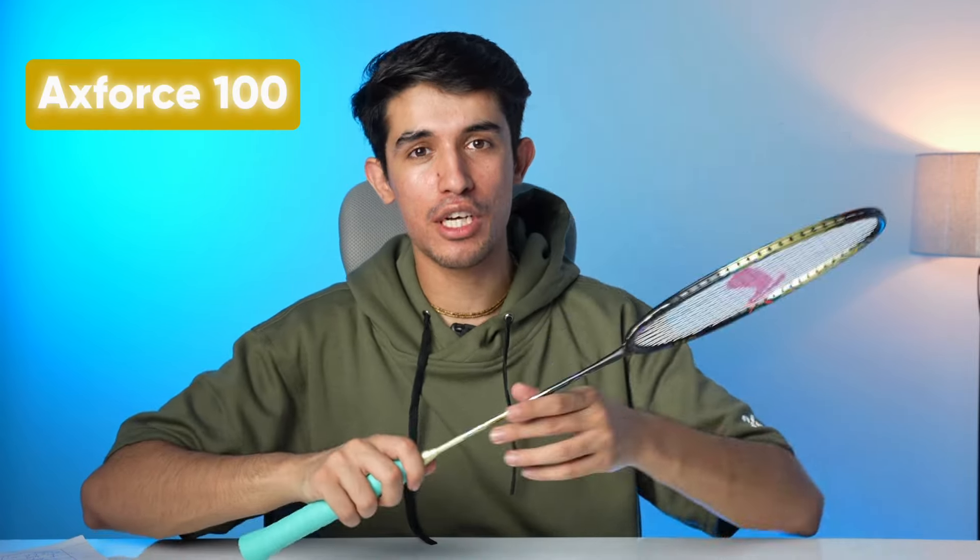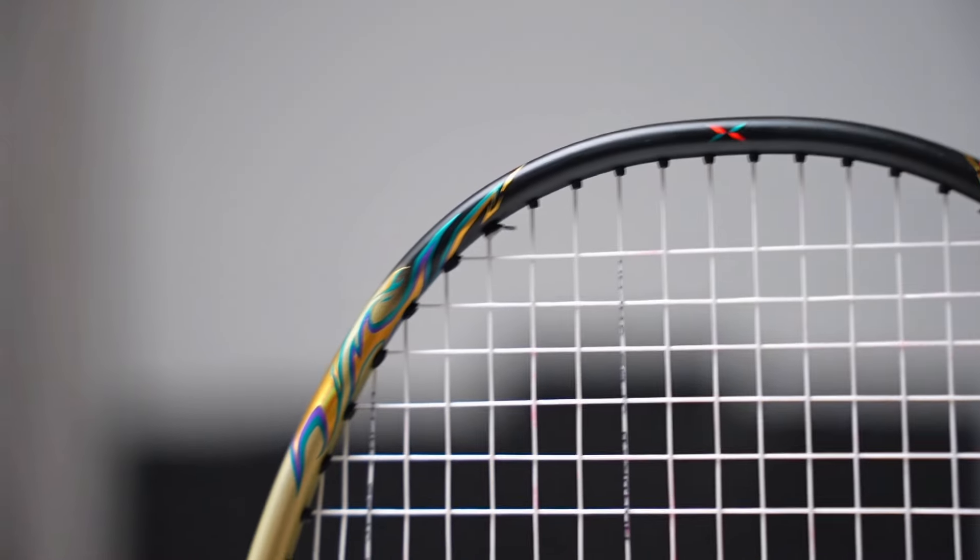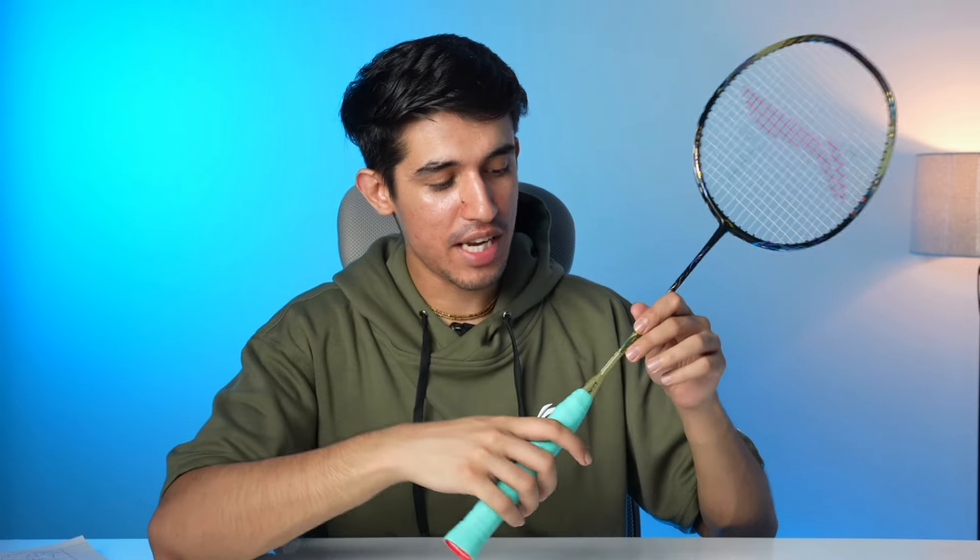I suggest you go for the X-Force 100 instead. In that racket, you will get more power. In terms of power and sound, the X-Force 100 delivers — when you smash, you'll feel it completely. The sound and power of that racket are much more satisfying.